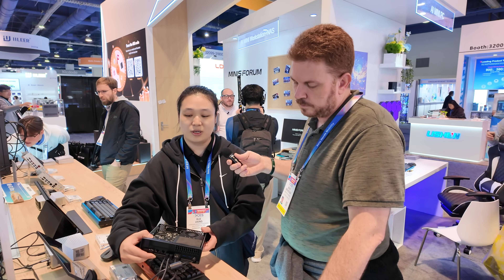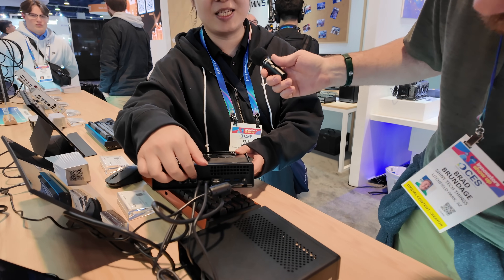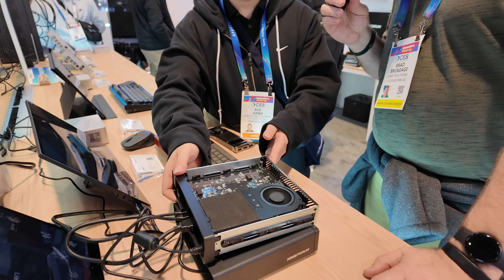One more thing I want to tell you — they have two 10-gigabit RJ45 ports inside this machine. What chipsets are used for that?